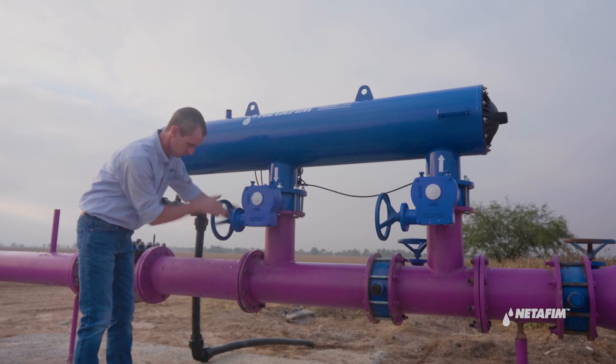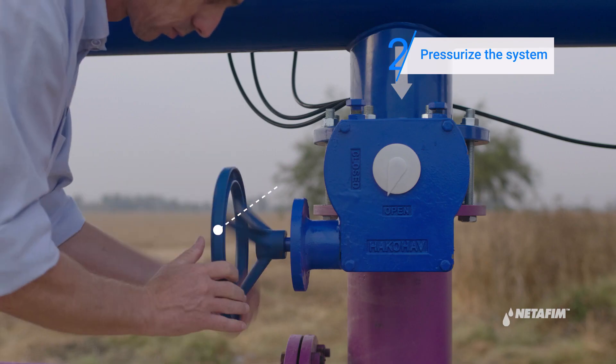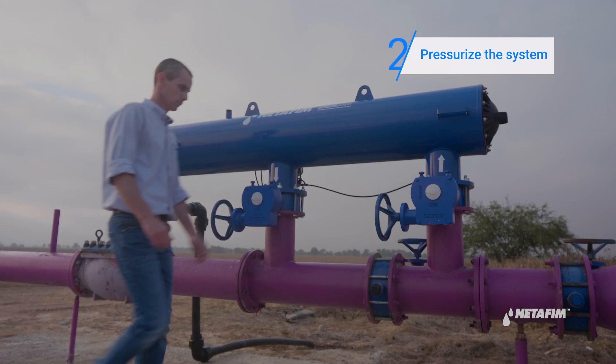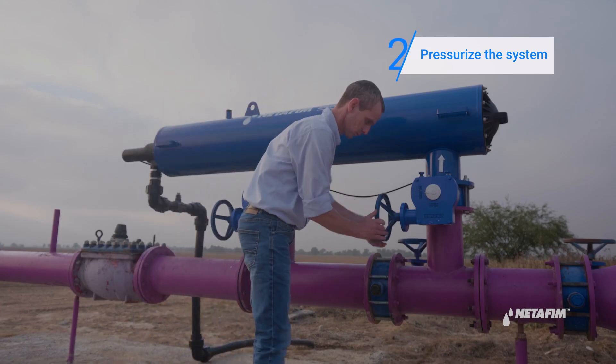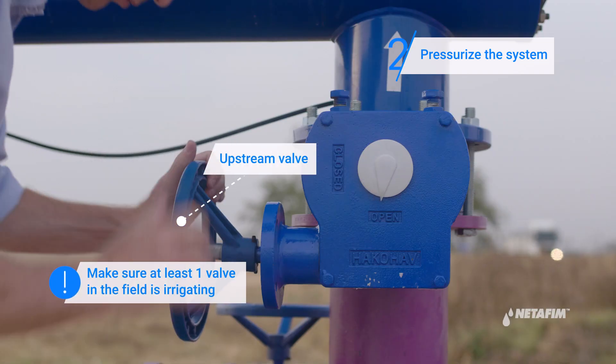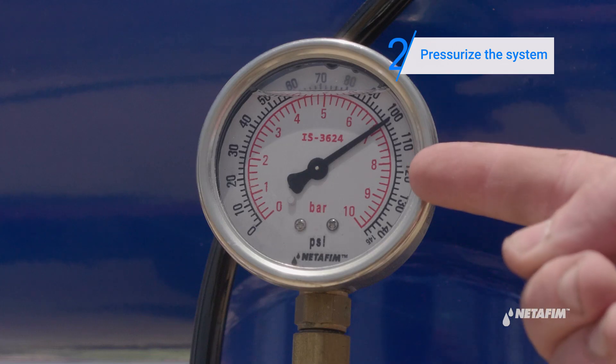Now let's pressurize the system. First, open the downstream valve. Then open the upstream valve. The system is now pressurized.